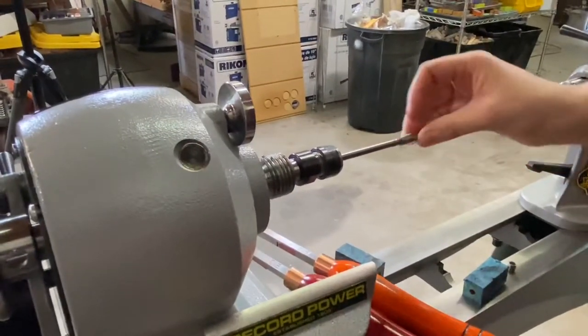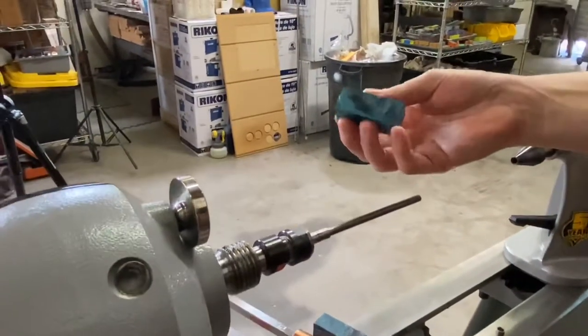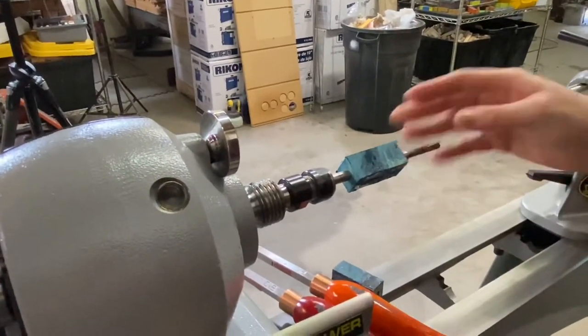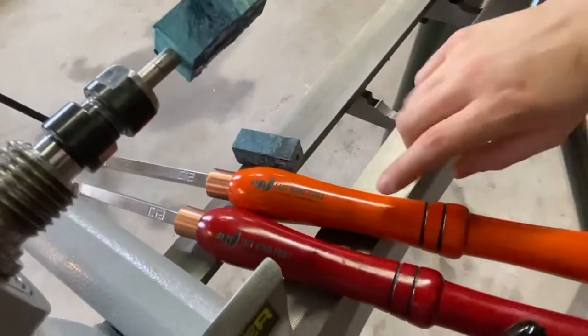We're going to slide our bushings on here. These are slimline bushings, and today we're going to turn a dyed, stabilized piece of wood — this is going to be a pretty one. I'm going to be using the Easy Wood Tools mini set. We've got the round and the square.